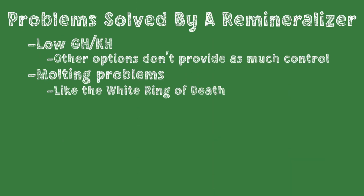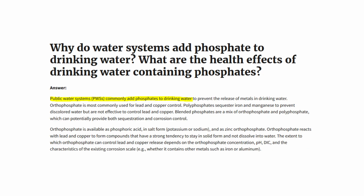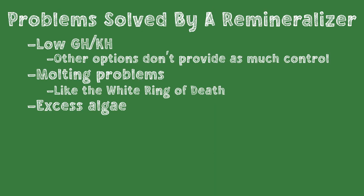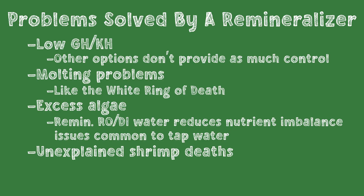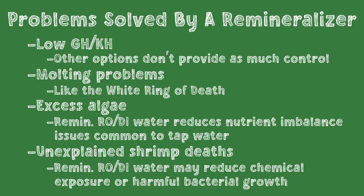Remineralized RODI water also helps with excess algae. Tap water often contains phosphates and other nutrients that can encourage algae growth. If changes to lighting schedule, feeding, or fertilization rates don't fix algae problems, then switching to remineralized RODI water may be your answer. Another reason to switch might be unexplained shrimp deaths. If we're losing shrimp and the problem isn't due to obvious parameter imbalances or predators, then a common culprit is unhealthy water. Nutrients in tap water may also encourage extra bacterial growth that stresses shrimp. If we've tried other solutions and nothing's working, remineralized RODI water is a very safe and effective means of getting our tank under control.